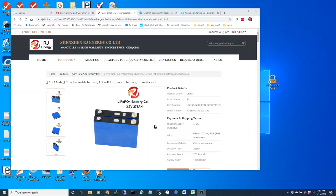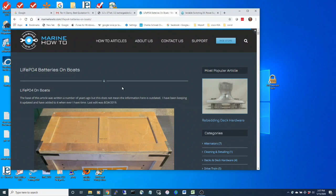Before you buy any cells — whether you're building your own or buying a drop-in battery — you should read this article by Rod at Marine How-To. You should read the entire article; it will take you some time. He continuously re-edits it and inserts updates, and there is very good information there.